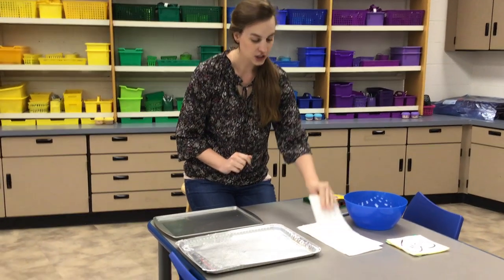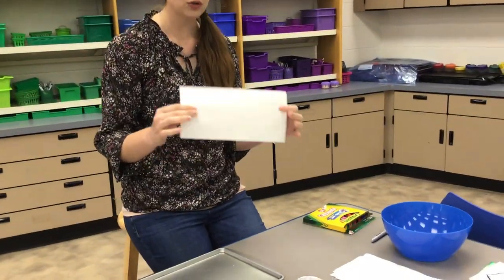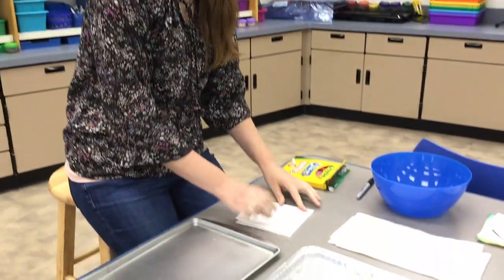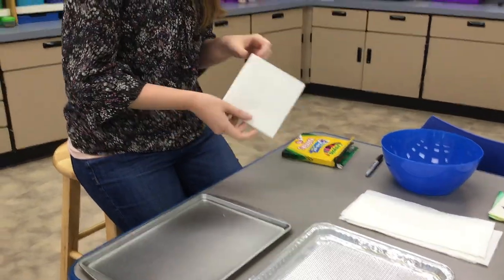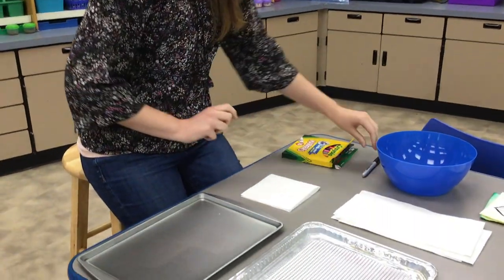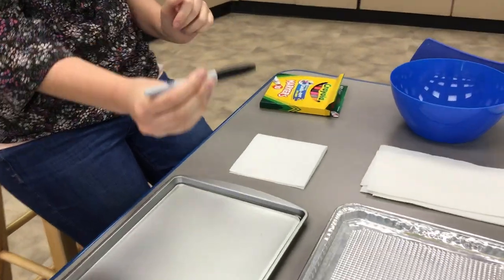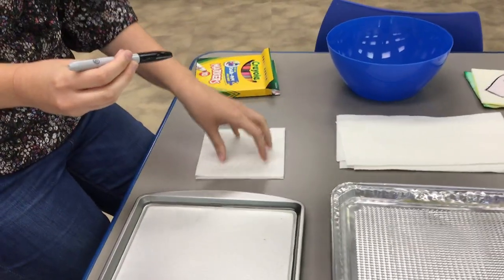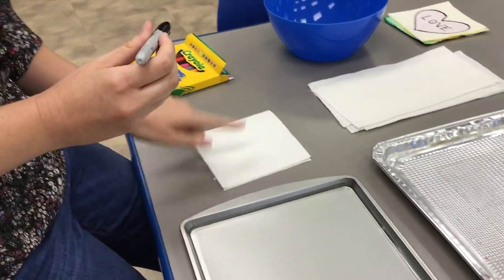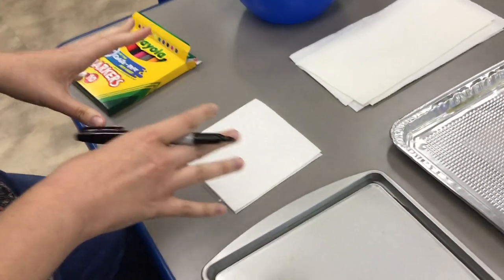Alright, so to start you're going to get a paper towel and fold it in half, so that it looks kind of like a little card that can open and close. Then the first thing you're going to do is take the permanent marker and draw on the front — it's like the cover of the card. So you're going to draw a picture on the front of your paper towel and you can draw anything you want.